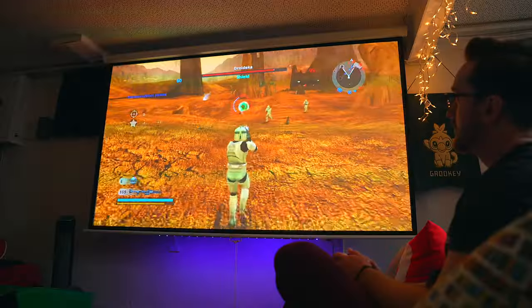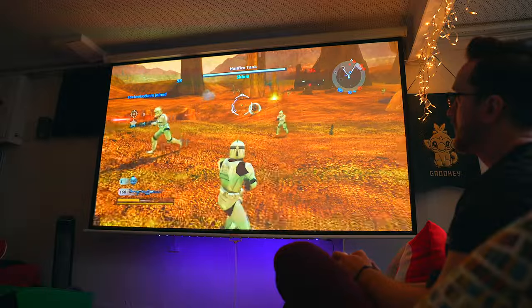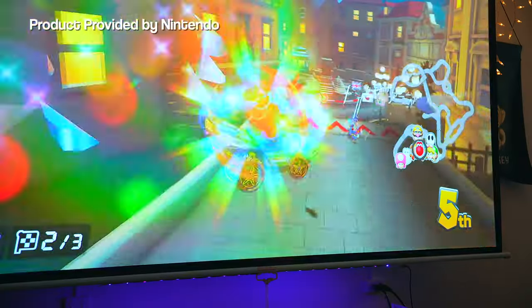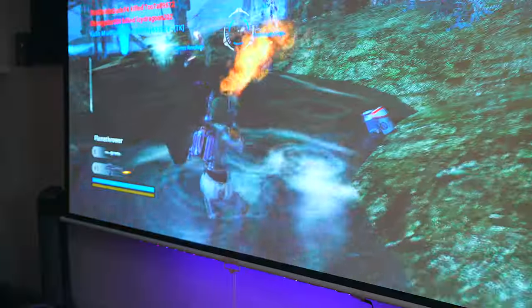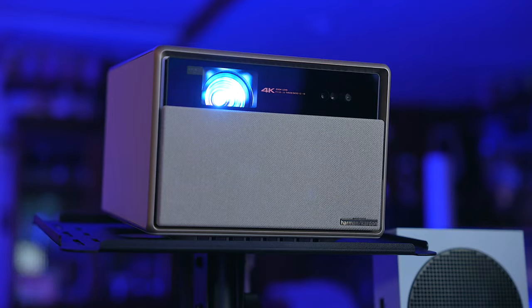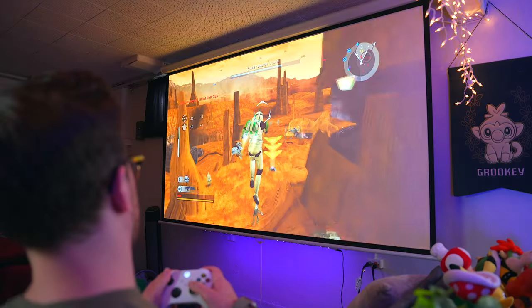The thing that took me most by surprise is that this is not a dedicated gaming projector, yet it's excellent for it. I extensively tested both my Nintendo Switch and Xbox Series S playing a variety of different games and it has been a joy. There's little to no input lag or delay and the games are buttery smooth on the big screen.